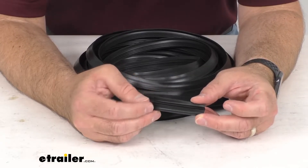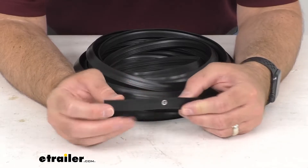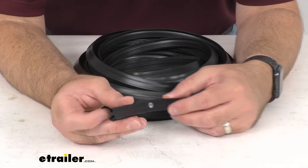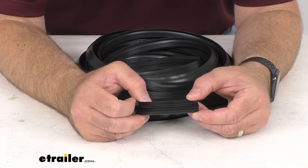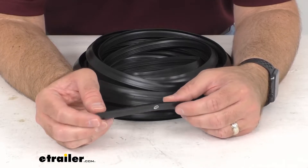This is going to be an easy installation. You're just going to press this weather stripping into the gaps between the glass and the retaining metal frame. A tucking tool is recommended to help ease the installation, and that is an item sold separately, so if you don't have one already, that is something you would have to pick up on your own to make this a little bit easier.